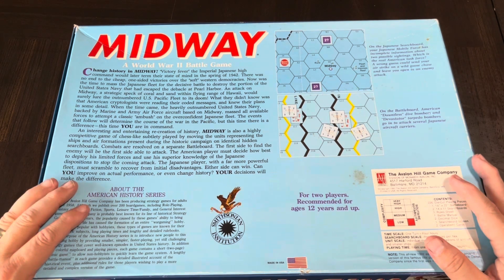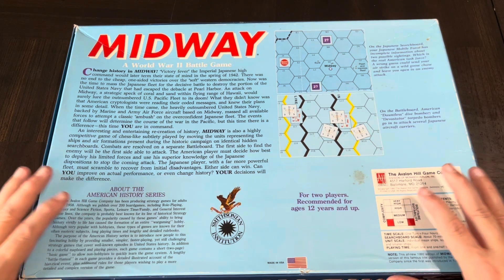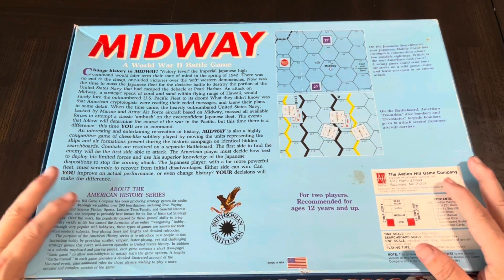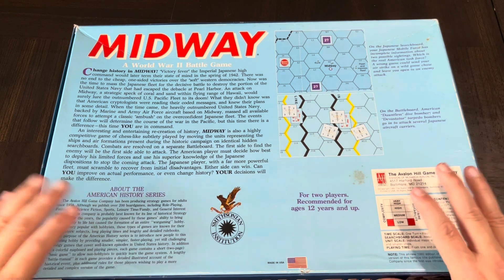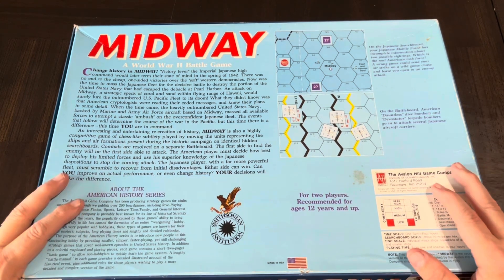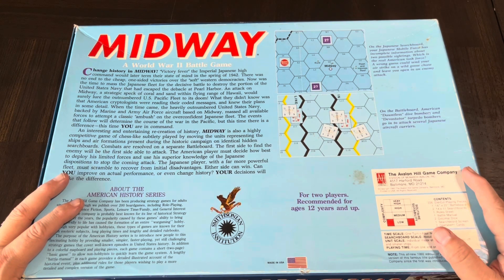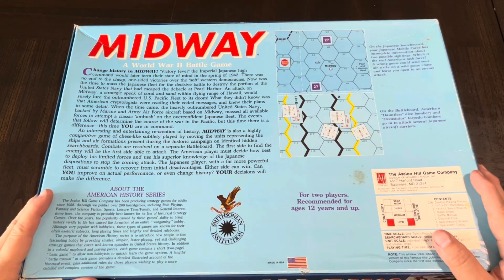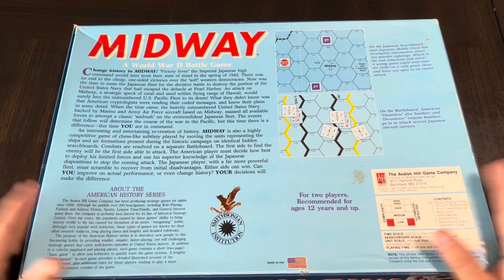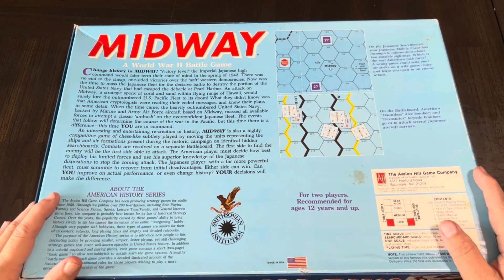One of the things about Midway — it's a very interesting battle. It's kind of the change of the tide, so to speak, of the war in the Pacific at least. There's been some really good movies on it. There is the classic Midway with the cast of thousands — a whole bunch of veteran actors involved. And then there's the new one, which of course has some great CGI effects. I'd love to know your thoughts — which one do you go with on that one?